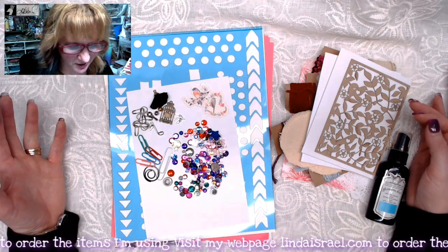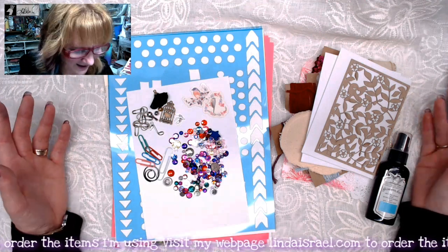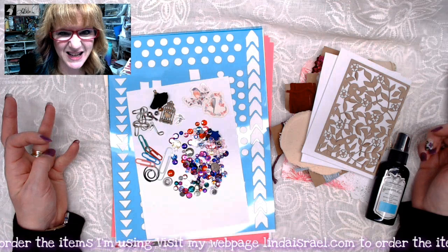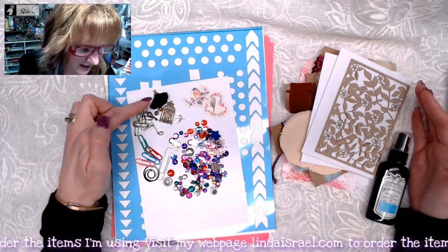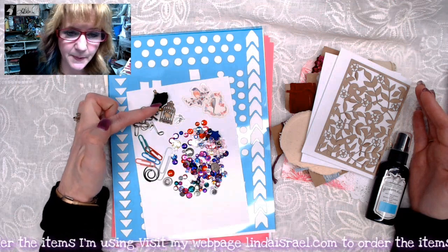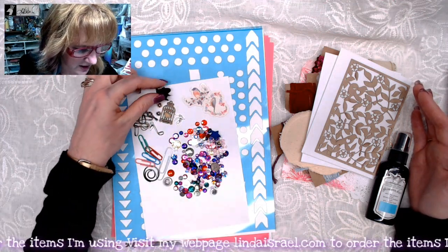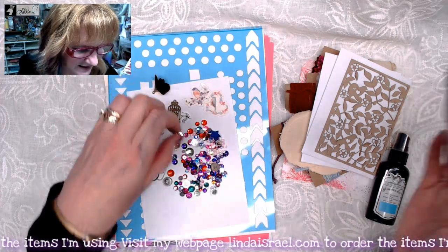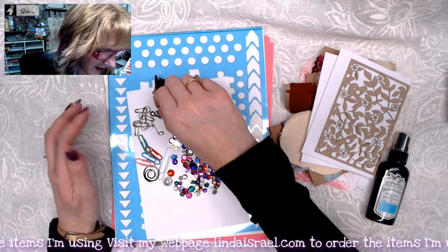Let me get started here. Right off the bat, you're going to get almost, I think it's close to 200 pieces in this kit, so it's a lot of stuff. You're going to get about seven different types of charms. I've got these little flowers — they'll be random different colors — and I've got a couple of tiny little jingle bells because I thought they were really cute and fun.